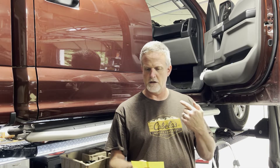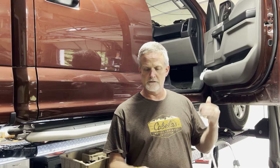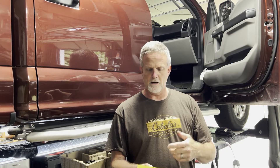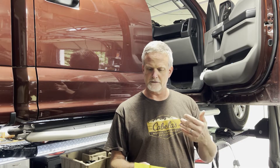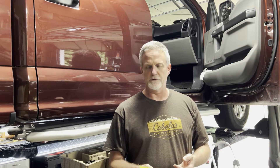My son had codes P0340, 344, 345, and 349, which are all cam sensor codes. He also had codes 706, 707, 1702, and 1921, which are all transmission faults.